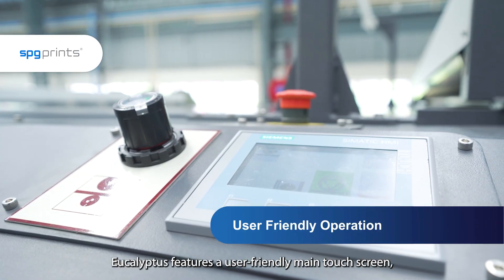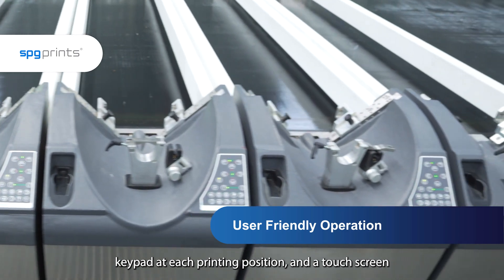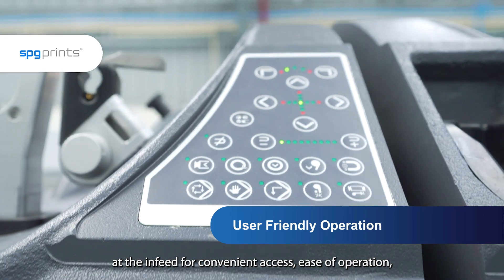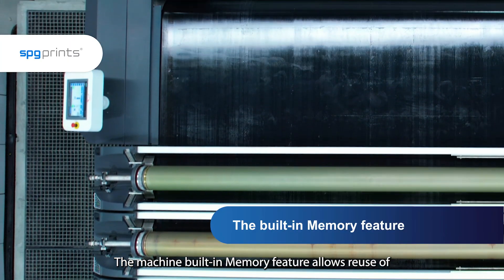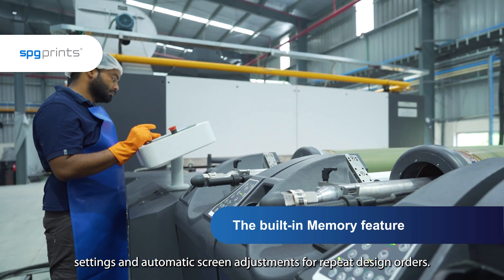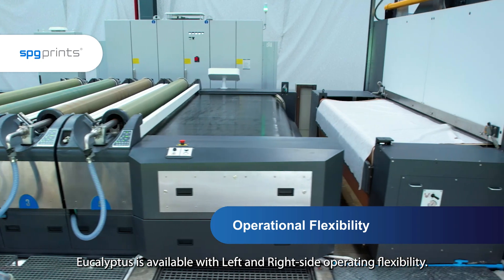Eucalyptus features a user friendly main touch screen, keypad at each printing position and a touch screen at the infeed for convenient access, ease of operation and precise control. The machine's built-in memory feature allows reuse of stored settings and automatic screen adjustments for repeat design orders. Eucalyptus is available with left and right side operating flexibility.